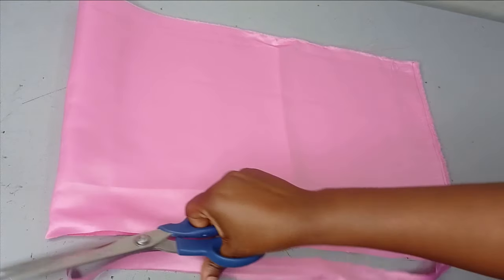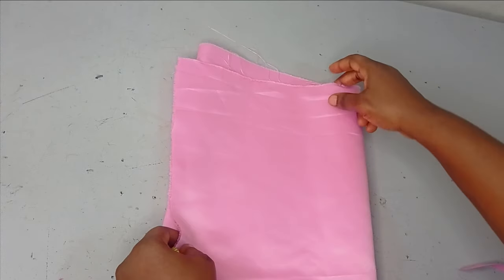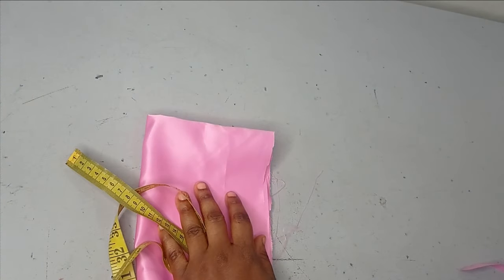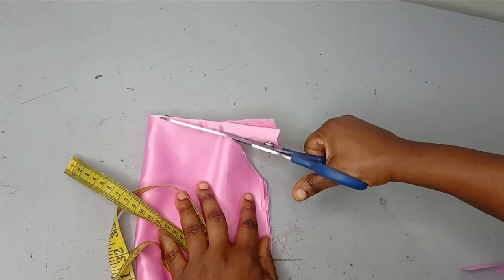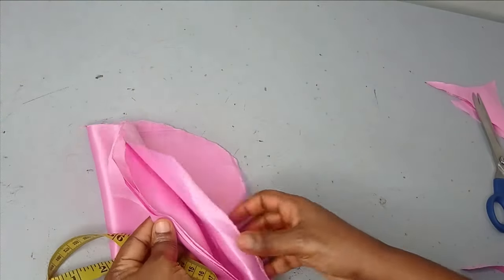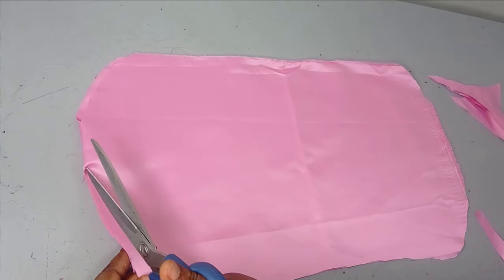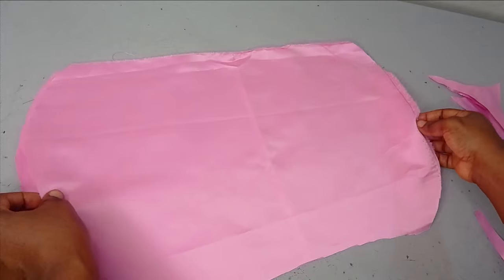Once you have it, you can leave it as a straight rectangle, but I want this to be a bit shaped. To shape it, I'm going to fold it so that I can have something uniform on both sides. I'm folding it into four and creating a curve here — this is actually optional. Once you fold and open it out, you'll see that it is no longer straight; you can see that you have curved edges. If you're not okay with the shape, you can still go ahead and reshape it.